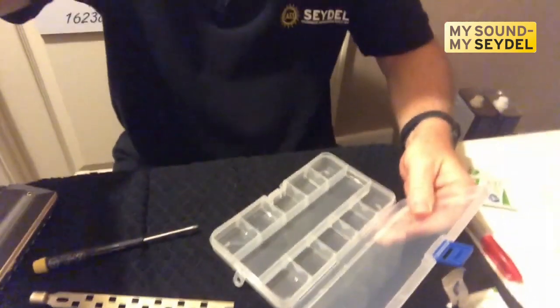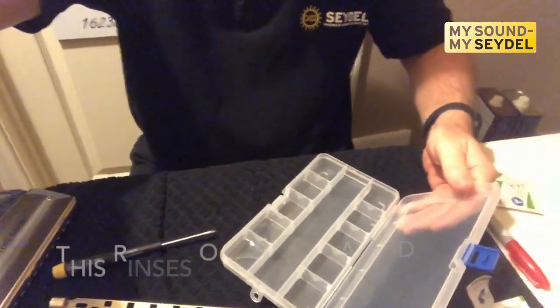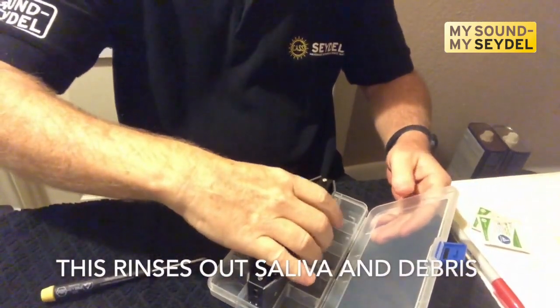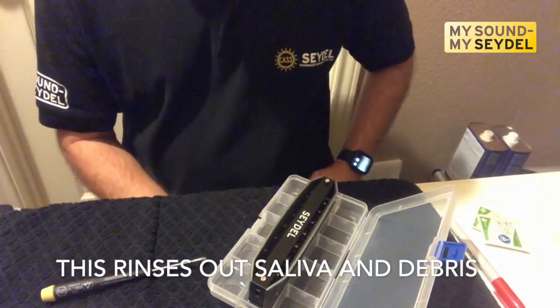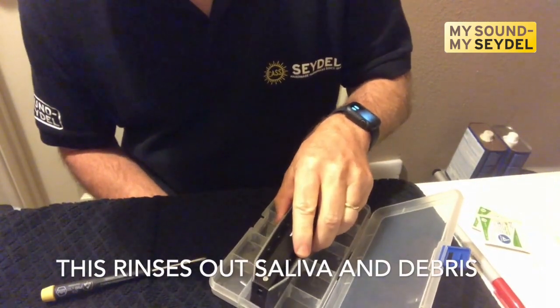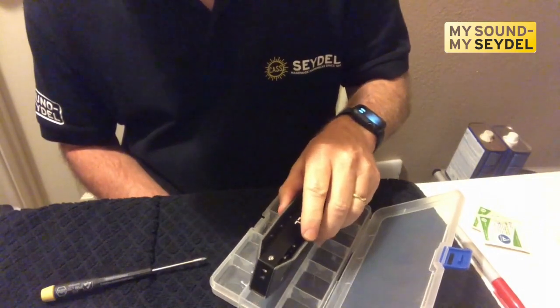What I'm basically going to do is just put the harmonica on edge in that water, just like that. Soak it in there. And what that will do is rinse out excess saliva or debris or whatever.